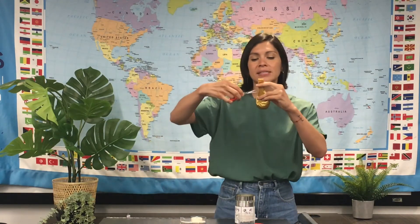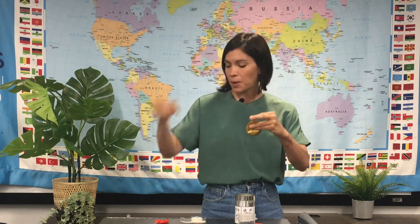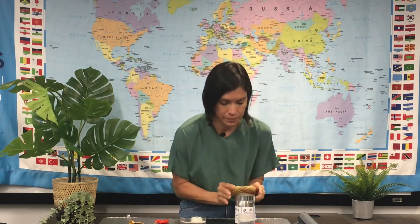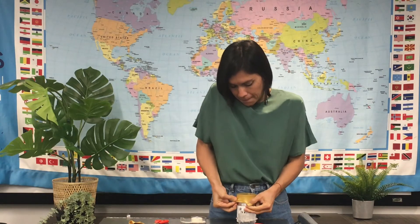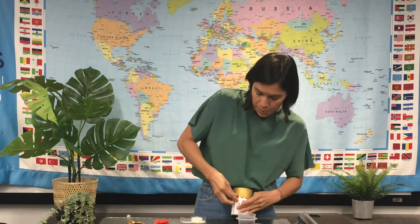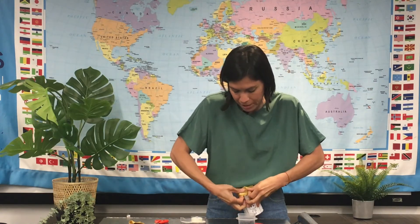I'm gonna cut at the base of the balloon. We don't need this part. And then I'm going to stretch the balloon around the can. You want to make sure that you stretch it well enough that there's no space left at the top. It might take a couple of times and it might take a little bit of help from an adult or a friend.